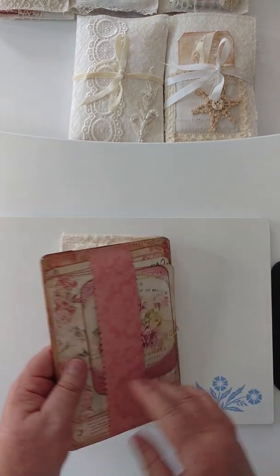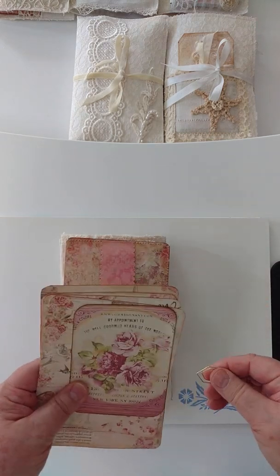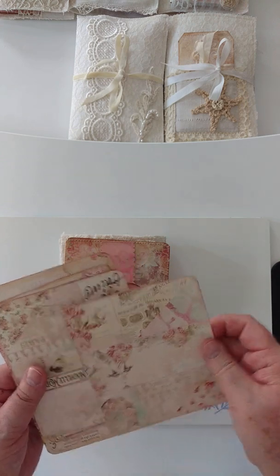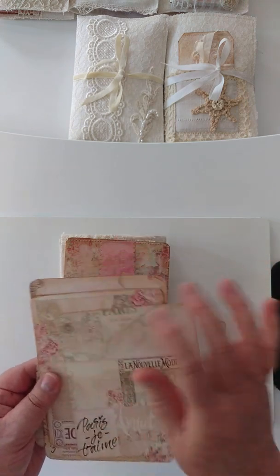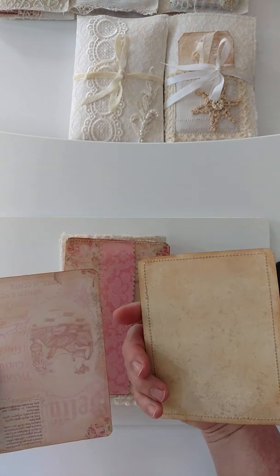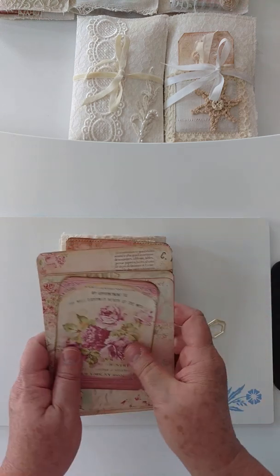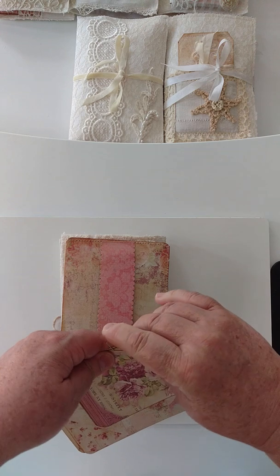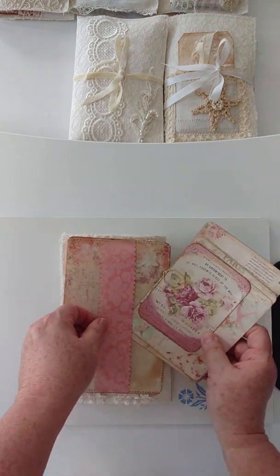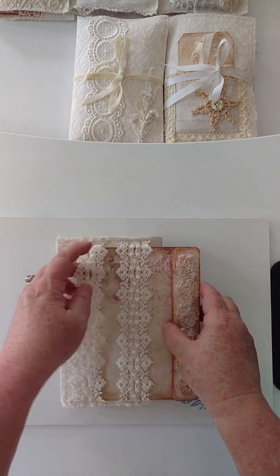On the reverse I have a paper belly band. I'm notorious for putting things upside down — some larger journal cards that you can write on, beautiful papers. I thought that one was especially pretty. I'm glad I don't have to dress like that anymore — no wonder it took forever to get dressed back in the day. Just a little decorative paper clip there, and this slides right in here.